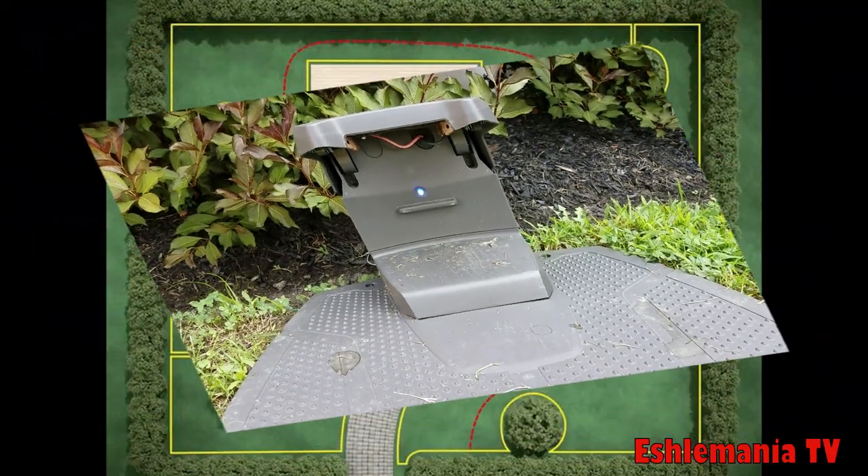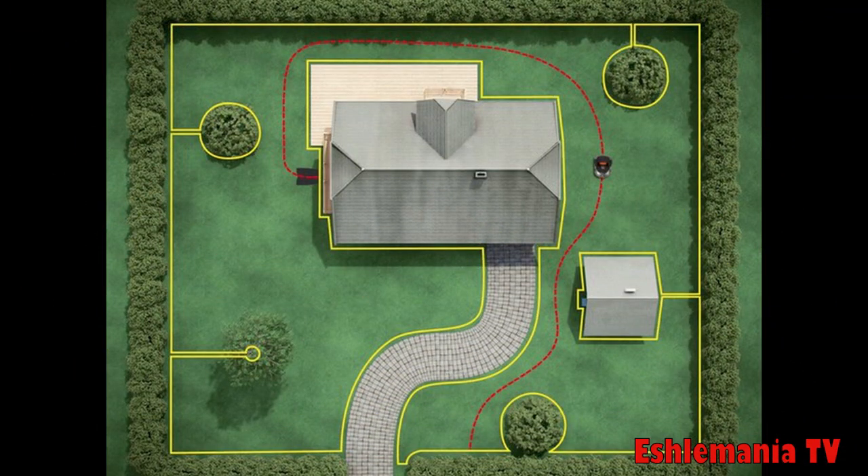The flashing blue light error or no loop signal error is probably the one that Automower owners and technicians fear the most — because it usually means there's a broken wire somewhere in the system. And who knows where it is? It could be so many different places, and there's all that wire buried underground. It's going to be a headache if you don't know what you're doing.